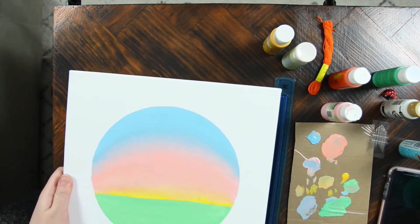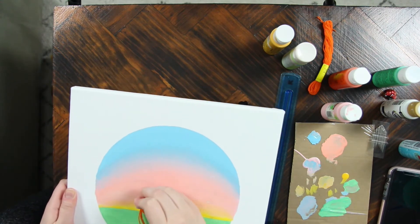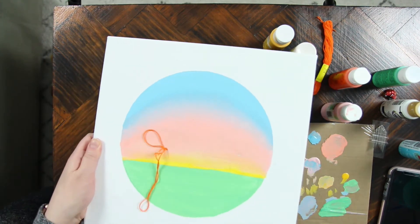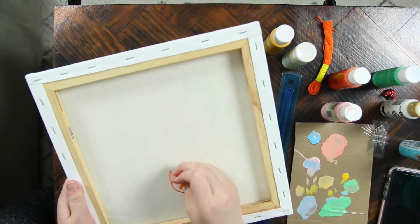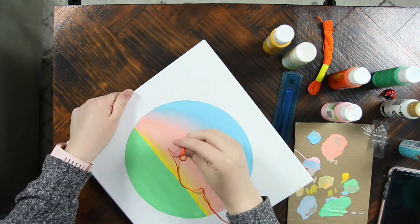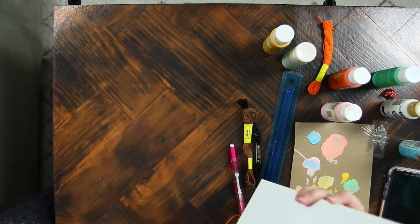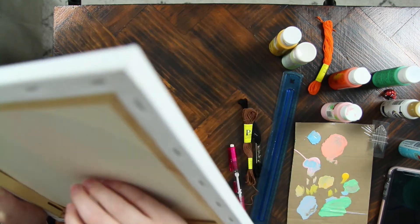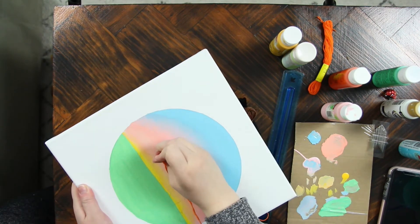Before I started to embroider the bike on, I did let this sit for probably an hour. It didn't take too long to dry, but I wanted to be very sure that the paint was dry. Unfortunately my camera battery did die when I was doing the body of the bike, but it's really pretty simple — it's just like embroidering on fabric, just a little bit harder with the canvas. I found that if you go slow and don't do the holes too close to each other, the canvas holds up just fine.